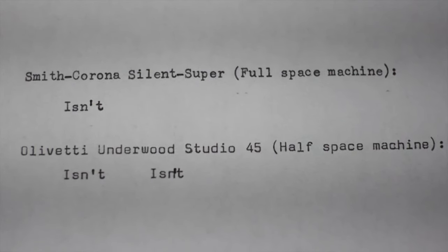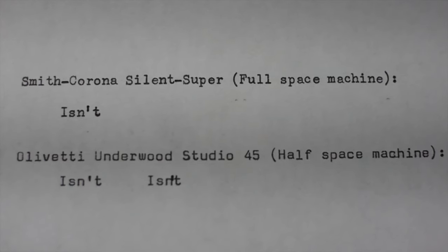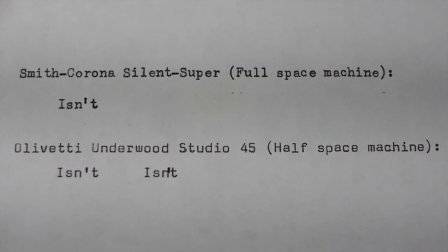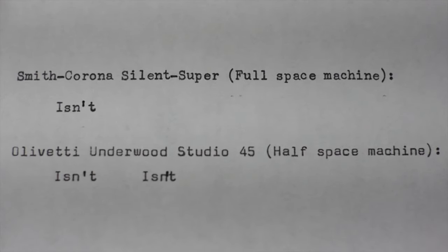Here you can see on top the example of the Smith Corona Silent Super, which is a full-space machine — I've used the word 'isn't,' which has a contraction. The apostrophe is fully spaced between the N and the T. Down below, the Olivetti Underwood Studio 45 is a half-space machine, giving you the choice of either standard full spacing of the apostrophe, or, as you can see to the right, putting the apostrophe halfway between the N and the T using the half-space feature.